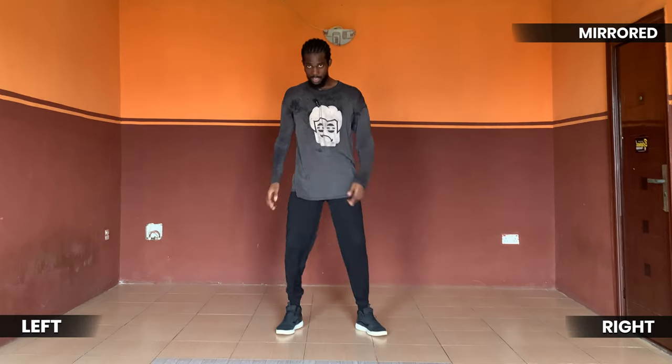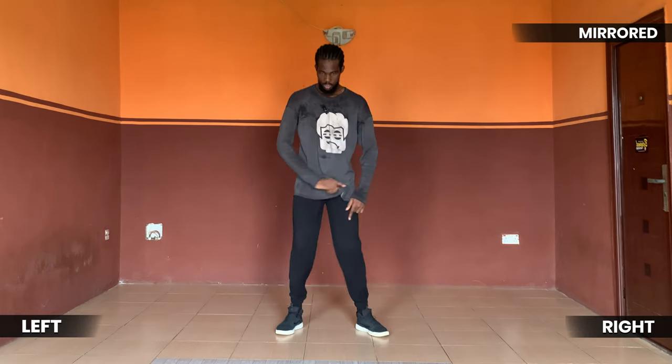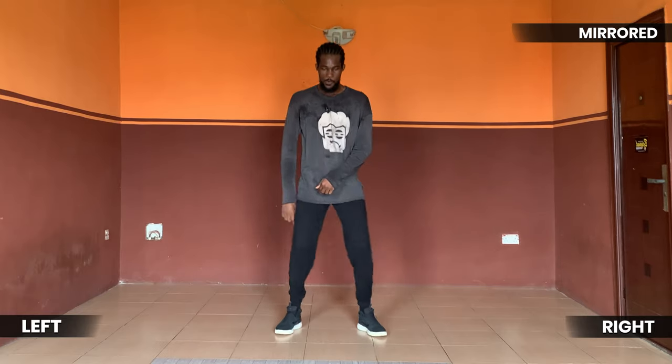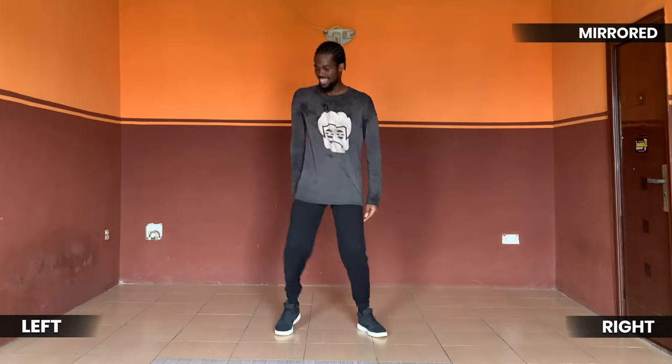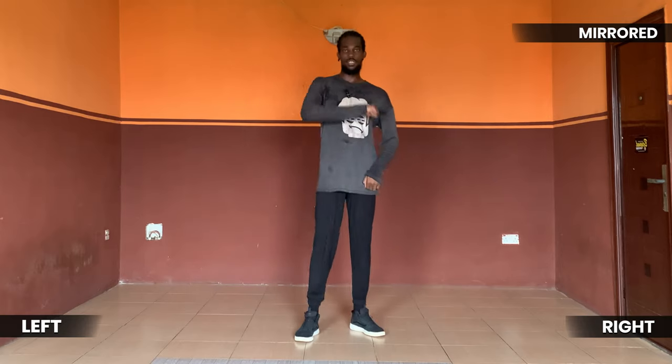So first option you can do this and this, and second option you can just wiggle your knees — one, two, wiggle wiggle. Five six seven go — right, left, wiggle wiggle. Again five six seven go — right, left, wiggle.